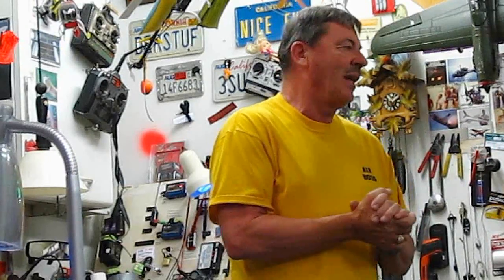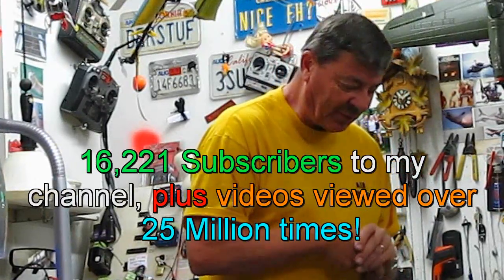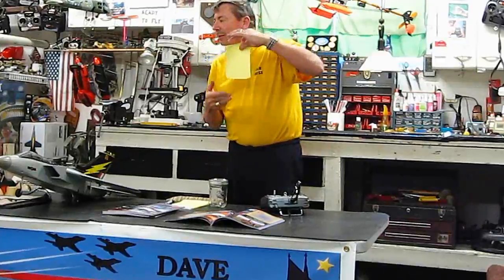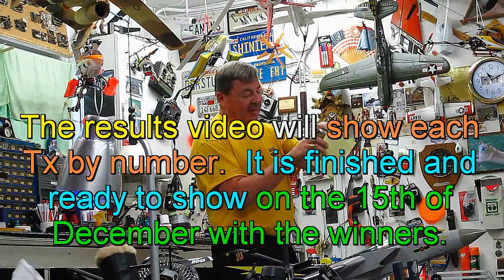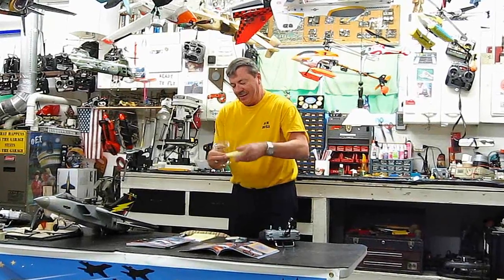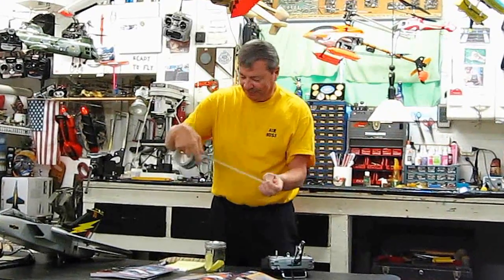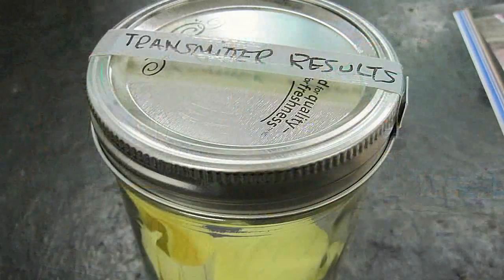This is all in honor of you guys for subscribing to my channel. I am humbled — I totally appreciate this. So make an educated guess. The results are in; they're on this piece of paper. I'm going to put it right now in this non-hermetically sealed jar, tape it up right here. There are the results, folks.